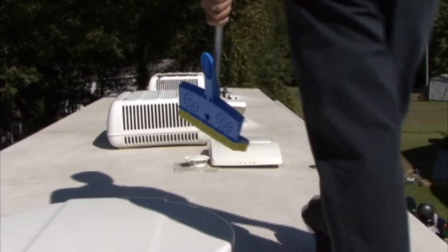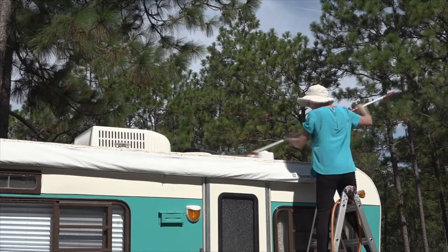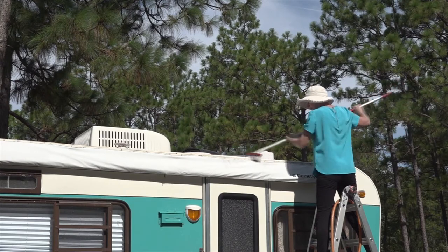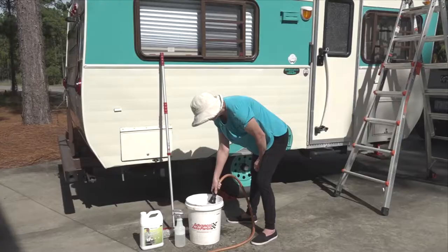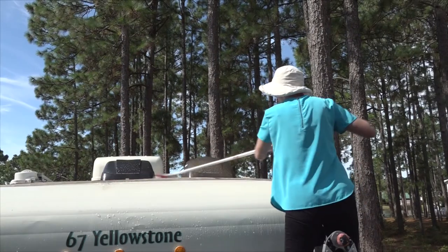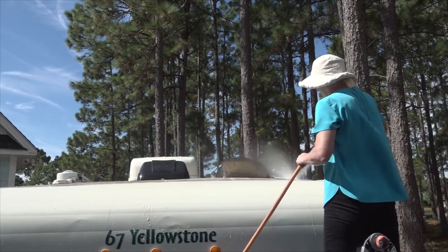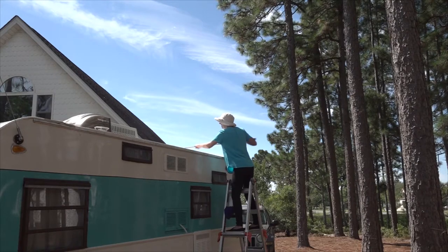You can walk on most RV roofs, but you should check the RV owner's manual first. When in doubt, or in the case of a small RV roof, you can use a ladder to do the roof cleaning and inspecting.